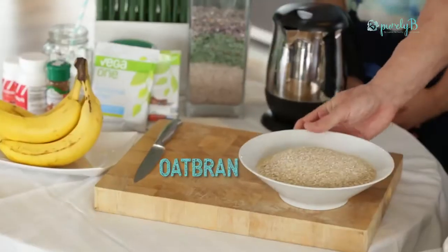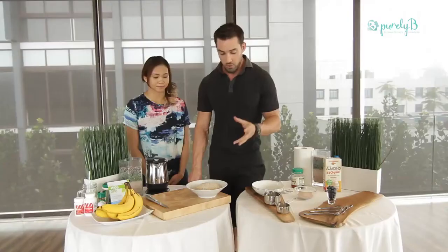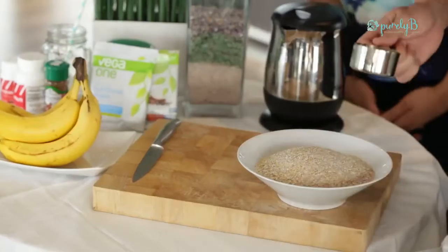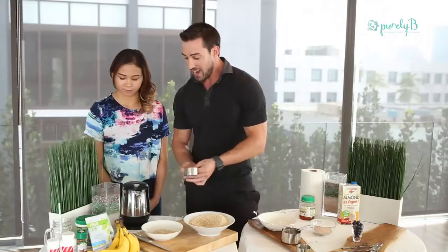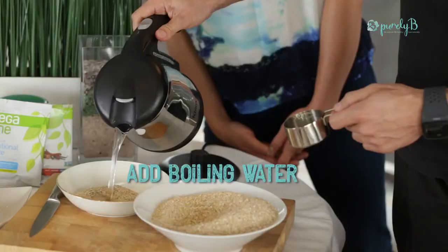The main ingredient here is oat bran. Oat bran is a high-fiber version of oatmeal — very high energy and filled with minerals and vitamins. We simply add boiling water to the oat bran. We use about one third of a cup, which is the perfect portion. You can measure, but I've learned to eyeball this by now because you can always change the amount of water depending on how you like your oatmeal.